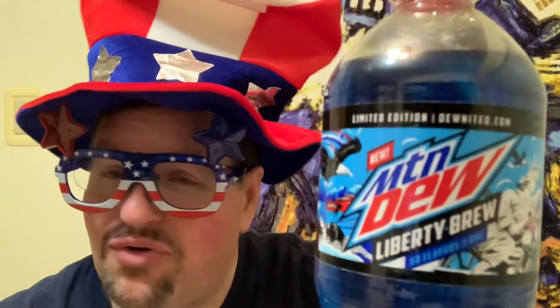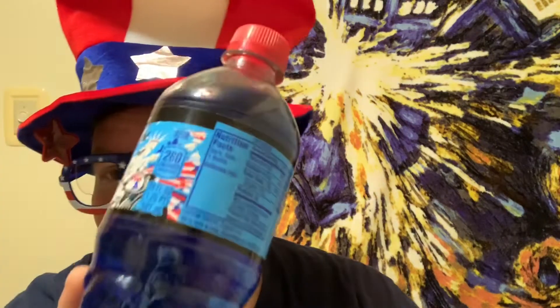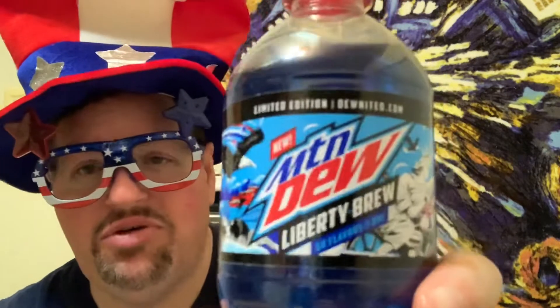Red, white, and blue for you. Mountain Dew Liberty Brew says it's 50 flavors in one. I don't know how they're going to get 50 flavors in there, but it's 280 calories per bottle — a lot of sugar. If I drink this whole thing I'm going to be bouncing off the walls. I have a frosted glass here and it is blue. I don't know what to expect flavor-wise. Limited edition. Dewunited.com — you can go there and check it out.